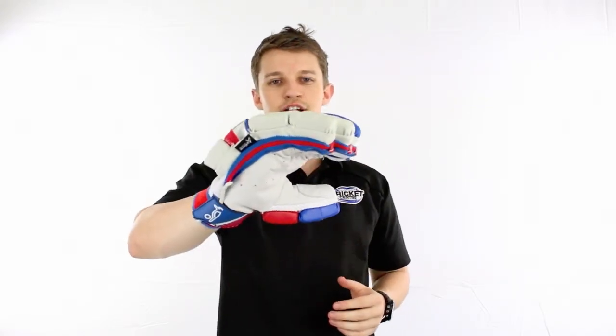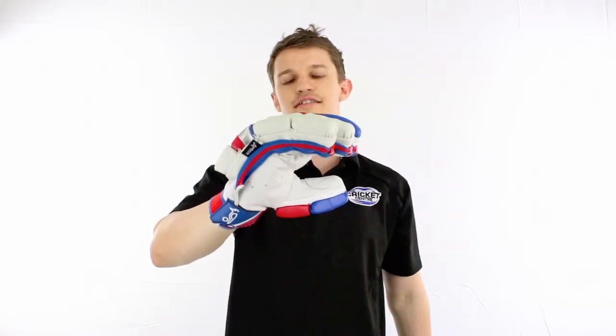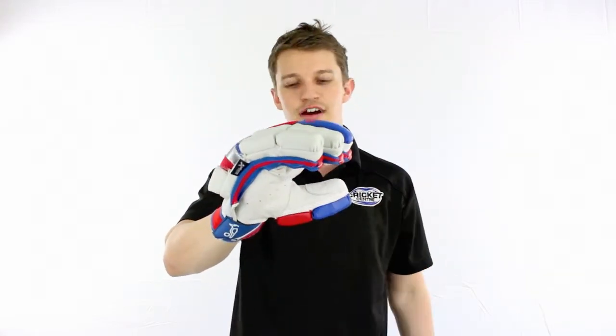If you have a look closely at the glove, the high density foam on the two outer fingers — the white fingers there — is a little bit different. They've done it with a bubbly sort of a shape to match the name of the glove obviously.